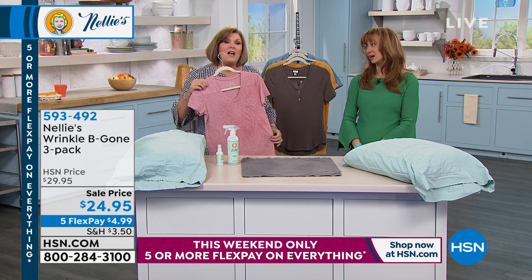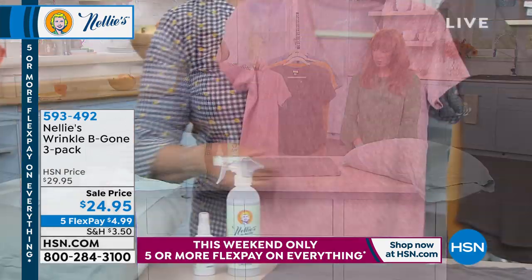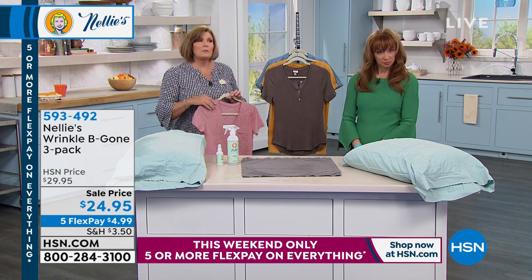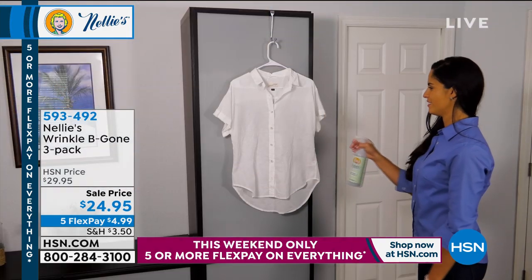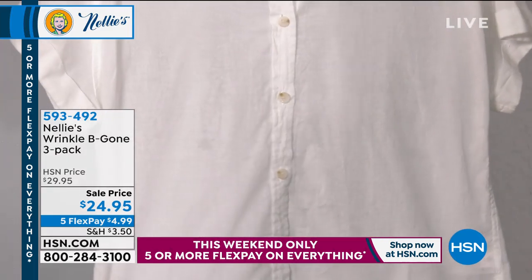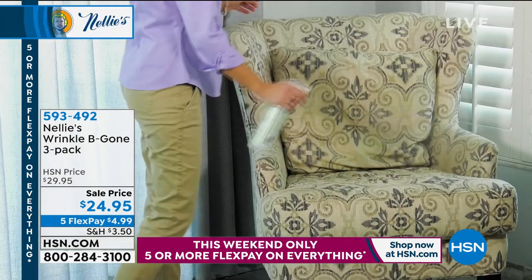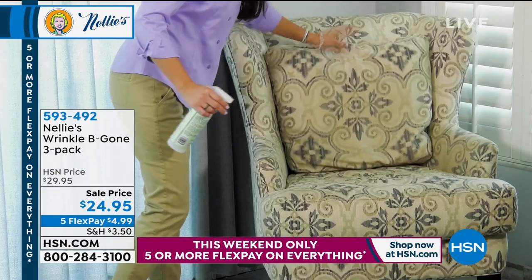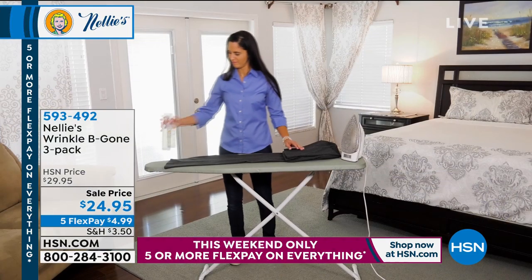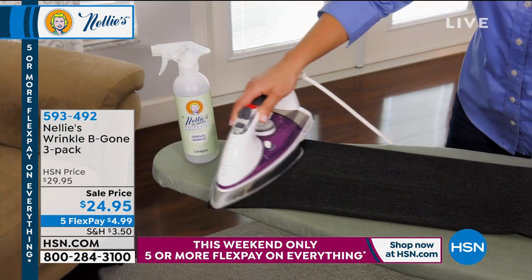I live in linen in the summertime in Florida — I'll pull linen out of the laundry basket and give it a spritz, or spray it right on my body. It is a natural, plant-based, botanical product and also cruelty-free. Whether it's a white oxford button-down or after your pets have been on the fabric — that wet dog smell — it handles it. Fresh, clean lemongrass scent, not overpowering. You can even use it as an ironing spray.